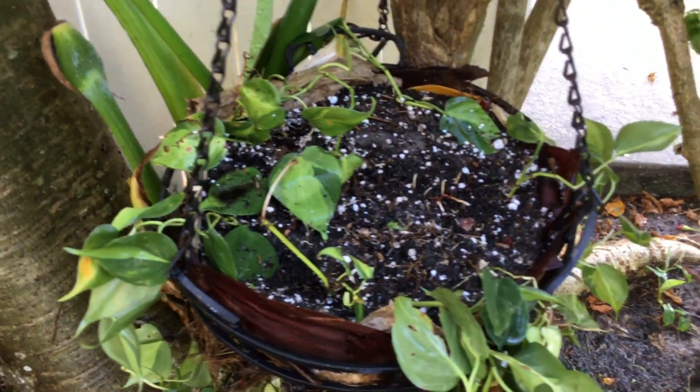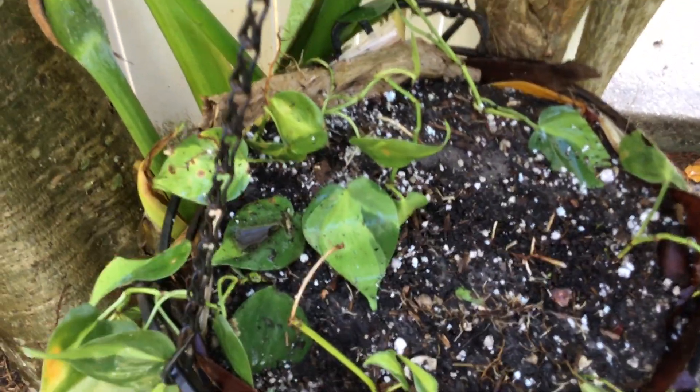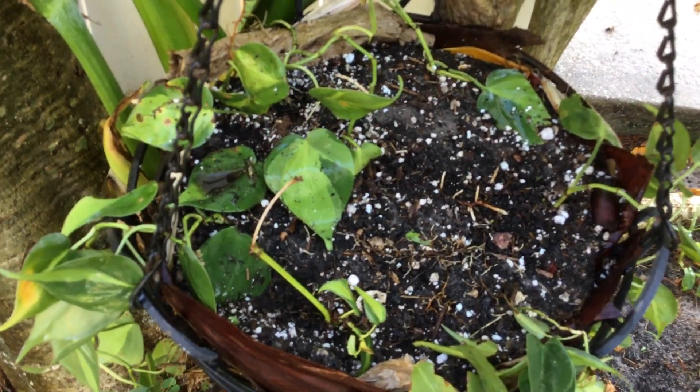I didn't cut the runners. I just let the runners go, because I figured let me just release the leaves — the leaves are very, very healthy. I'm just going to stay there and let Mother Nature take its course. I've got about a month's time to look back and see how everything's going.